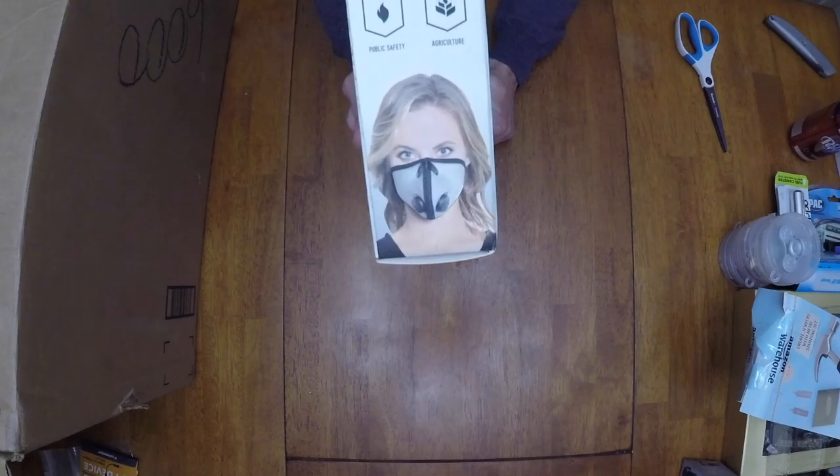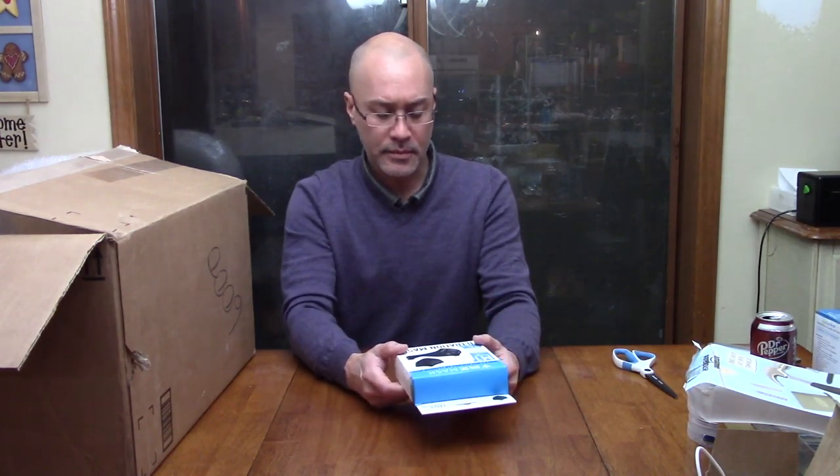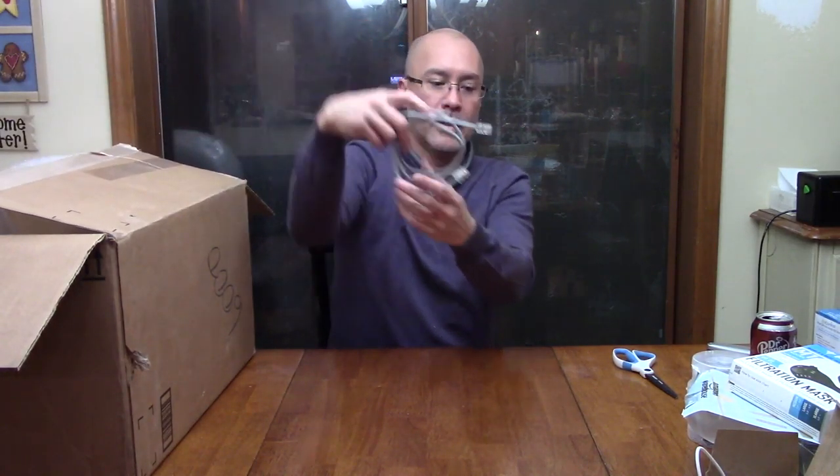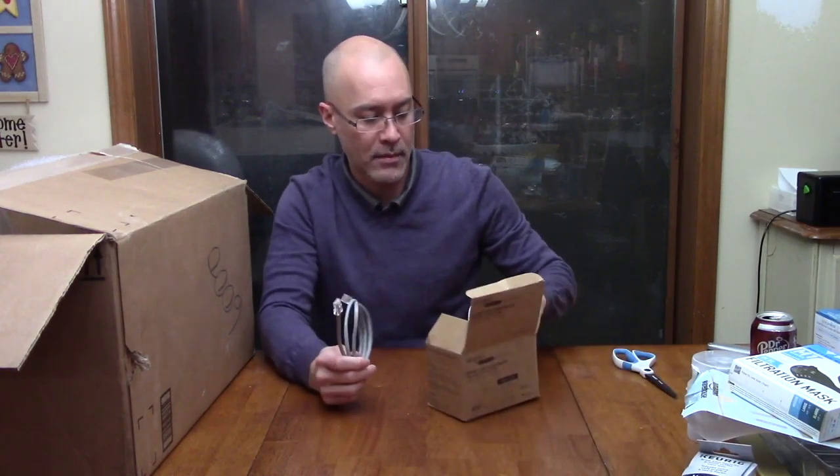This is quite the variety pack. Next is a filtration mask — a neoprene mask. Masks can be kind of expensive; the paper ones at Home Depot are maybe five bucks for a pack of three. This one seems a lot more fancy and heavy duty — like a neoprene style mask. You could also build a great costume around it. And there's another cable that goes to our home automation kit.